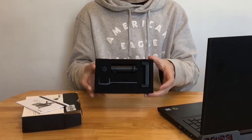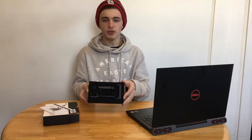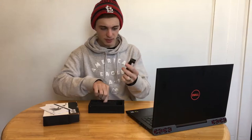Let's open this up. It comes with a user manual and then it comes all in this foam. It actually looks very nice the way it's packaged in here.